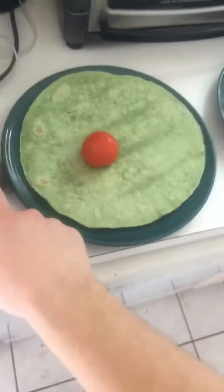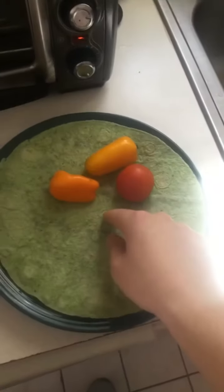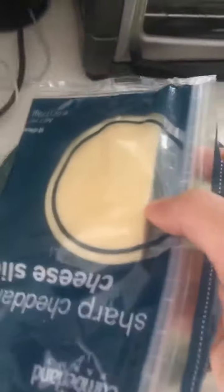In the ranch wrap we're gonna put an avocado and a tomato, and we're gonna put in the Greek wrap peppers and tomato, both of which will also contain lettuce. In the ranch wrap we will have cheddar, and in the Greek wrap we'll have grated Parmesan. We have the chicken cooking in there.